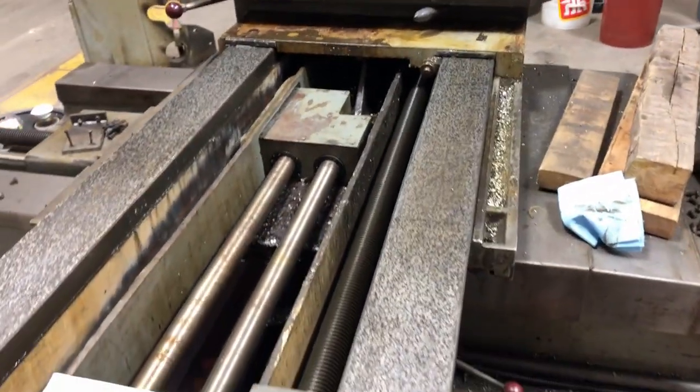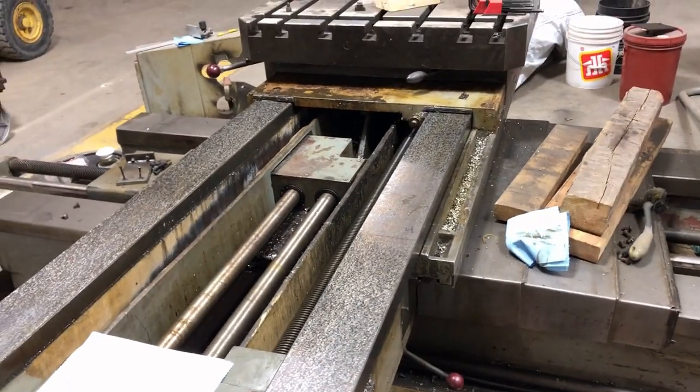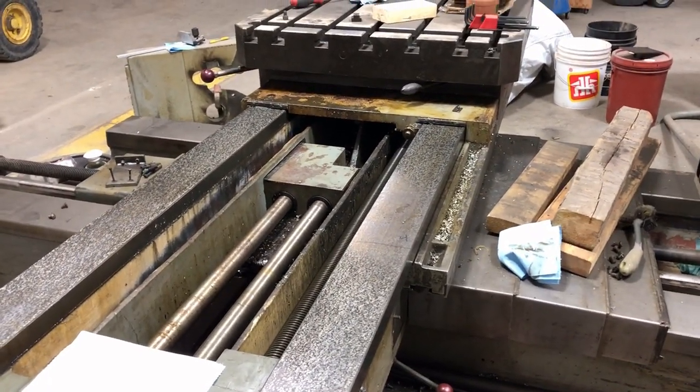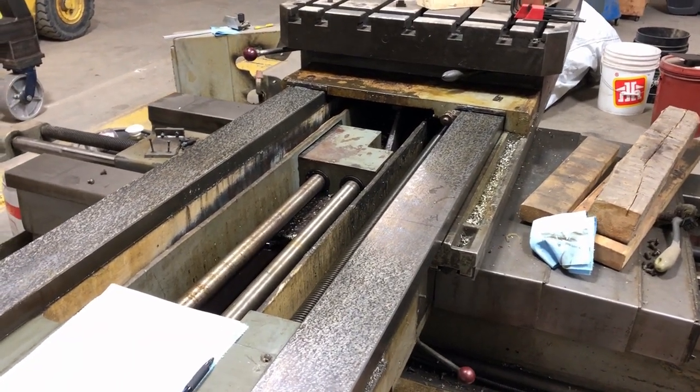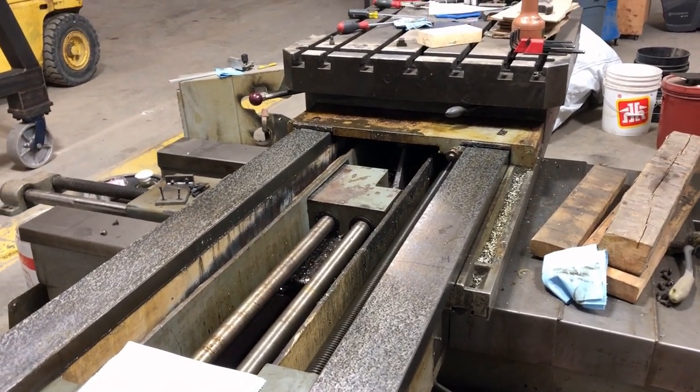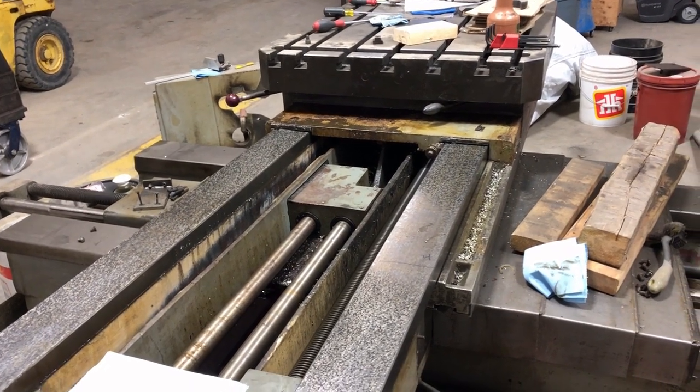Hello, I'm back again with another video about my horizontal boring mill. In this video I'd actually like to get some of the viewers involved and ask their opinion, at least the ones that have had experience with this before.